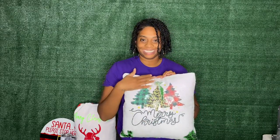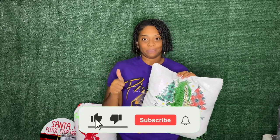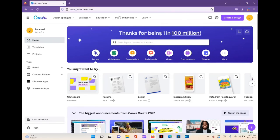Hey creatives, what's up, it's your girl Jamila, and welcome back to my laboratory. This is day three of our Christmas craft series, and what better way to deck the halls than with sequin pillows. I'll have everything I use listed in the description box below. If you like this video and learned something, make sure you give a thumbs up, share with your friends, and make sure that bell notification is on so you don't miss any of my upcoming Christmas craft videos.